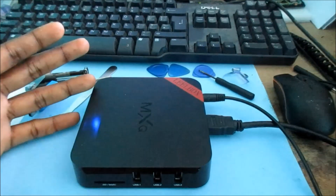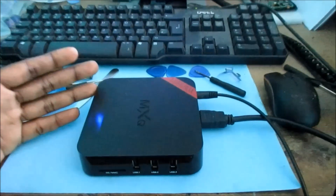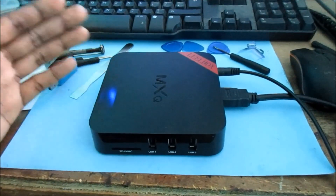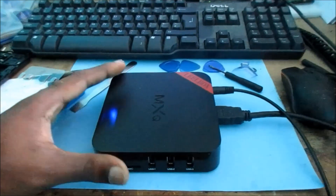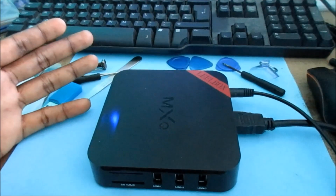I have this Android box MXQ and it is stuck on the logo — it's not moving. I am going to fix this today and show you how to do so as well.